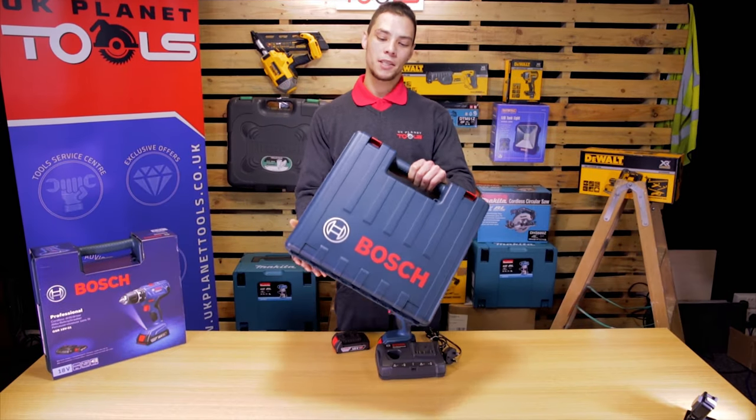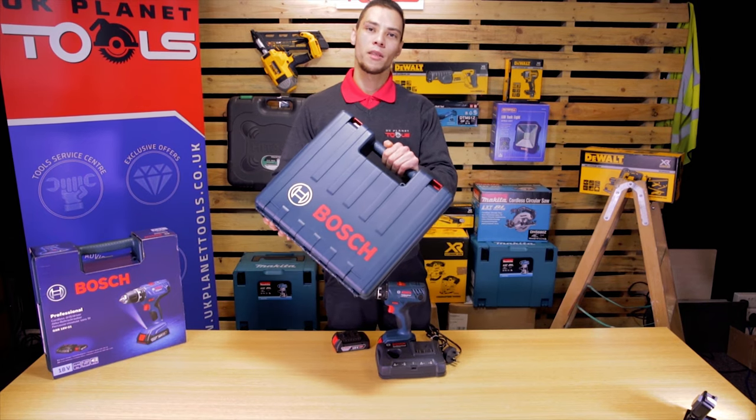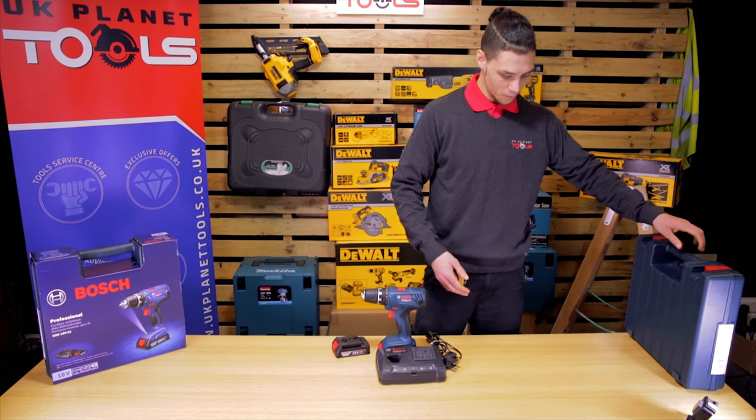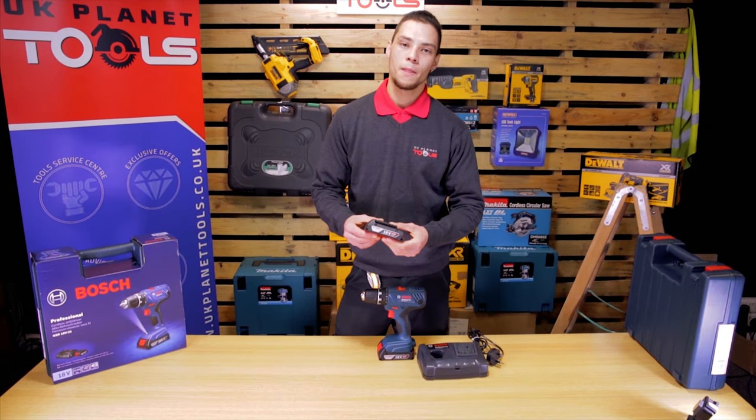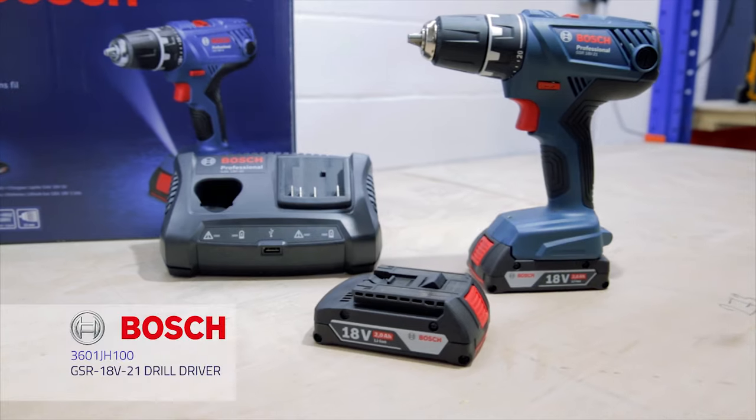The kit comes in a nice hardened case with a handle. The kit contains a charger, two batteries and a drill.